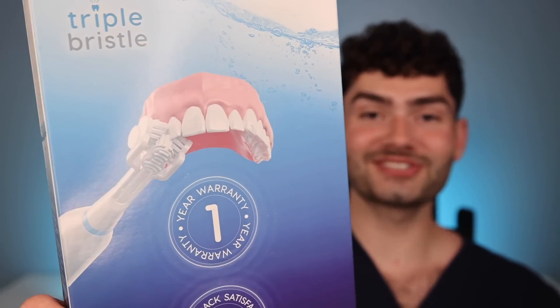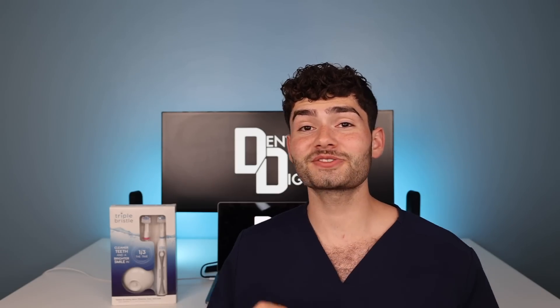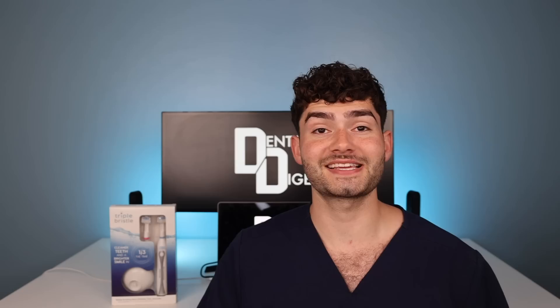Let's find out if three times the bristles results in three times the clean. Welcome to Dental Digest, and in this week's episode we're seeing if the Triple Bristle Electric Toothbrush is the best for your smile. Thank you guys so much for 3 million subscribers and for over a billion views — this is absolutely insane. Thank you guys for watching, and let's get brushing.